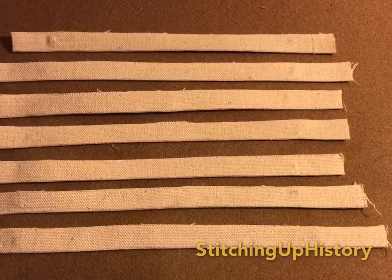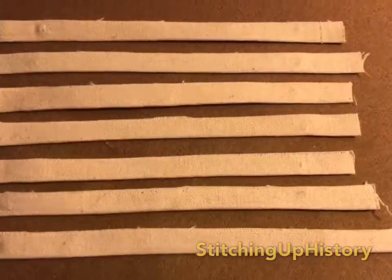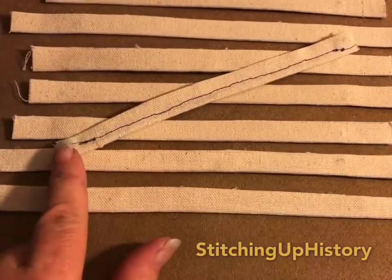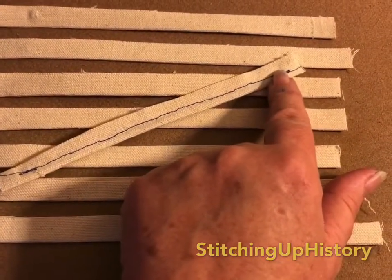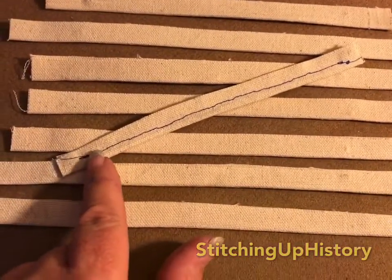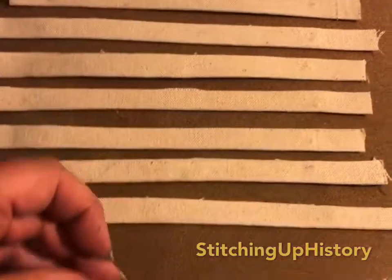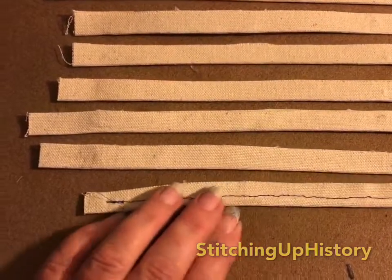Here we have all of the wires now inside their casings and ironed flat. Now I just take it over to the sewing machine and run a stitch from inside of the curled end to inside of the curled end, as close to the wires as I can get, and then I trim off half an inch on either side.